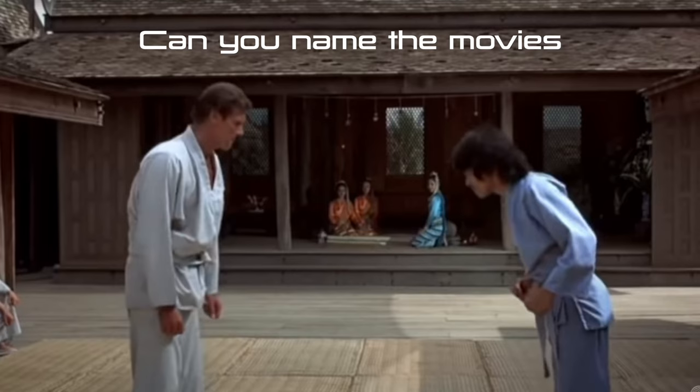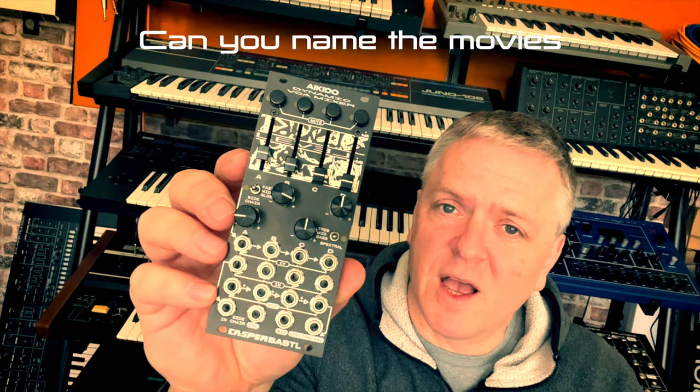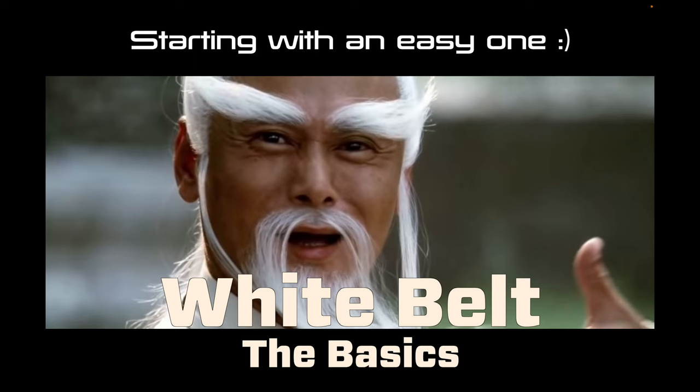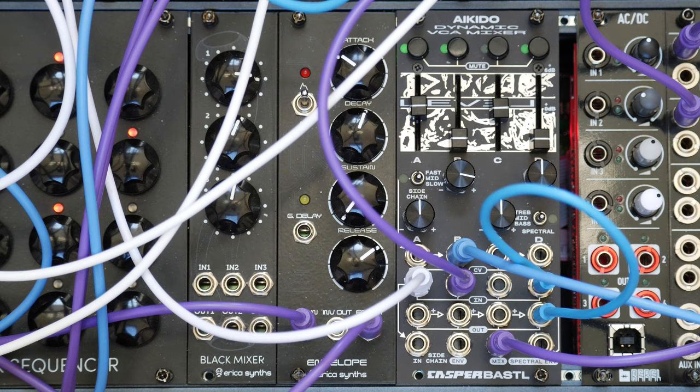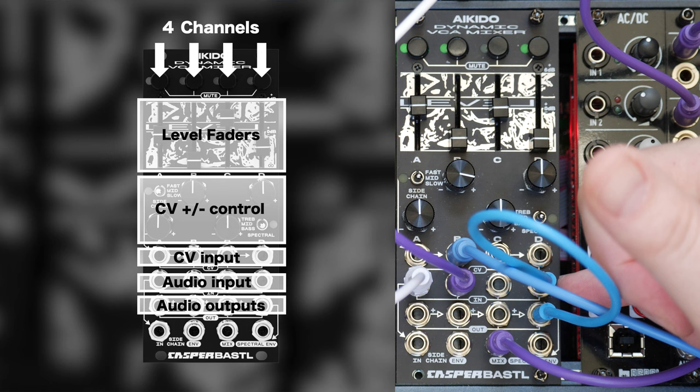Here I've got the Bastille Aikido, which is delivering death blows to all my other VCAs. It has so many nice little tricks up its sleeve, so I thought I'd do a really quite short video just to give you a quick overview of why I think it's so cool. On the face of it, it's similar to loads of others, but this has got a few very clever little tricks up its sleeve. Like any 4 VCA module, you've got 4 audio inputs.